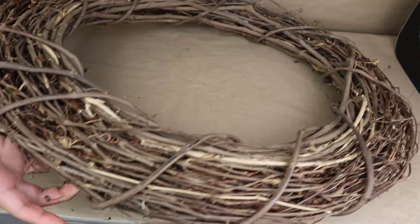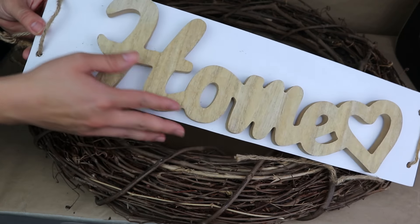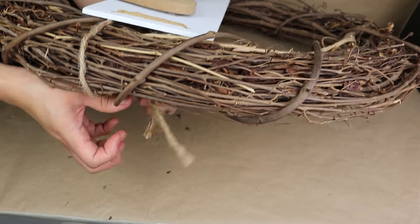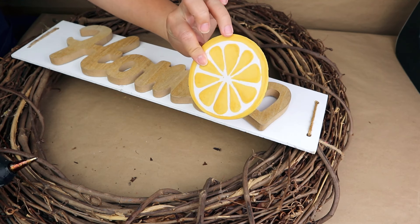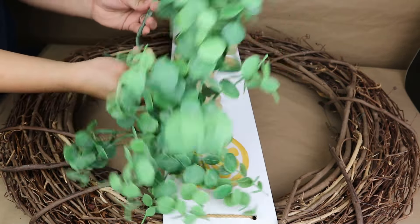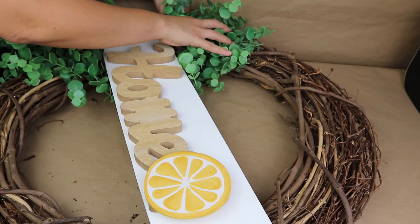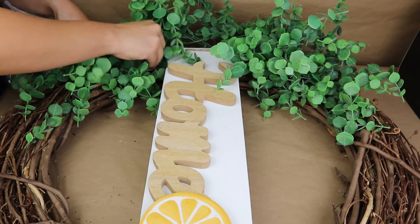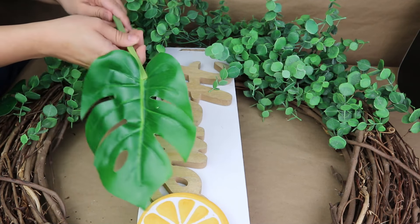For this next project you can use any wreath you have at home. I'm going to use a super big grapevine wreath that I always use for my front door, which I got from a thrift store. I'm going to decorate it to give it the perfect summer touch for my front door. I'm going to add a home sign that I DIY'd with a piece of wood — the sign is from Dollar Tree and has a heart shape at the end. I want to cover that with a lemon I DIY'd last year. I like to decorate my wreath simply but in a cute way, adding a lot of greenery.